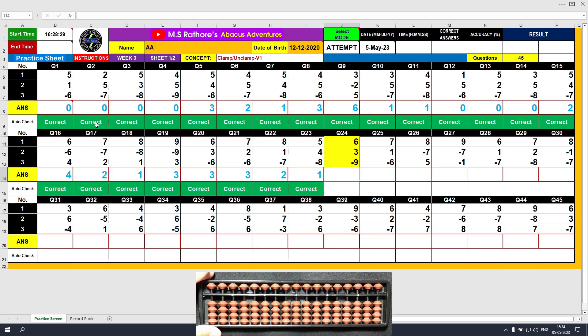Question number 24: plus 6, clamp. Plus 3, the answer is 9. Minus 9, unclamp. The answer is 0.